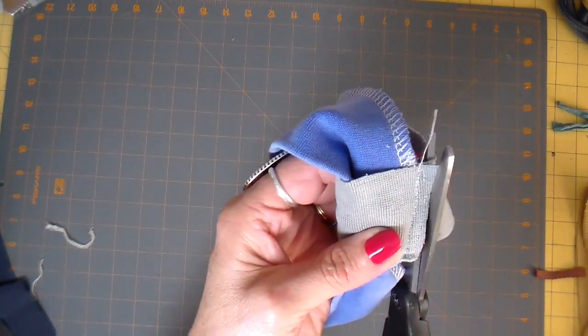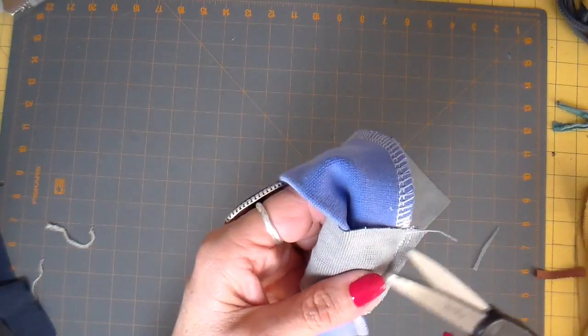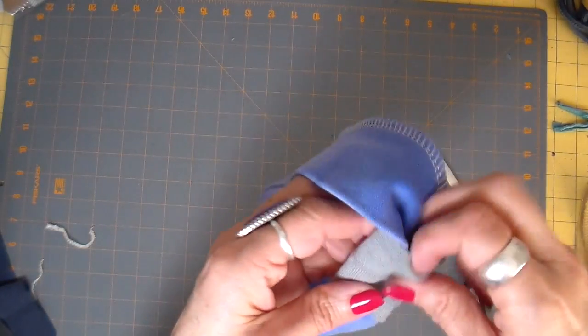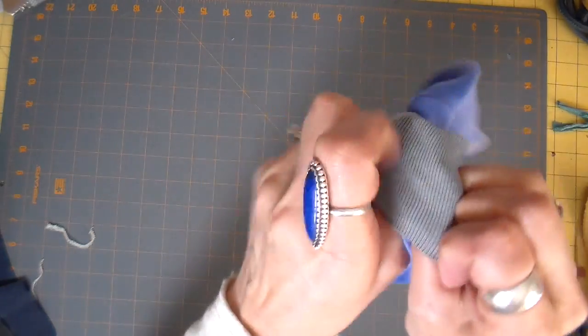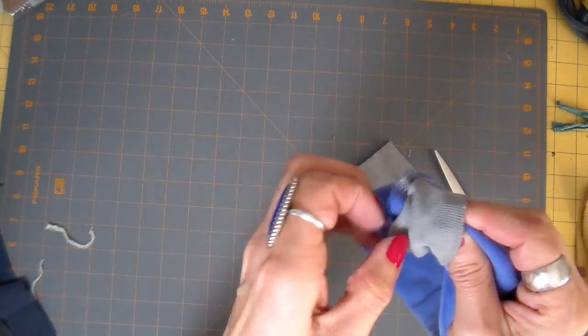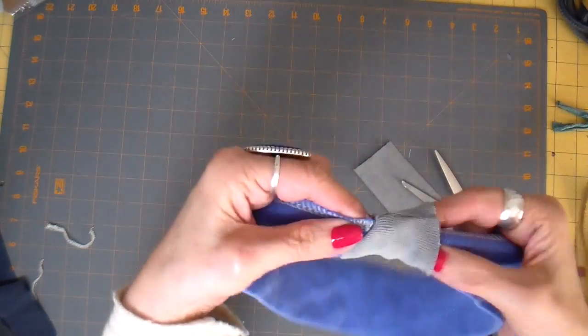Trimming this up now. What's so nice is that this is a knit, so I'm able to just turn this so that the raw side or the wrong side is in, covering that seam, and it just makes it real neat.